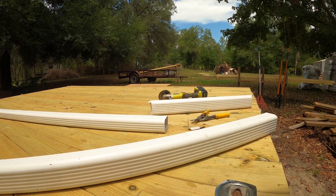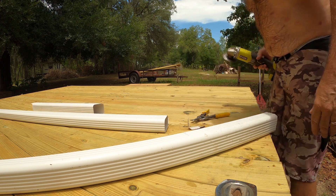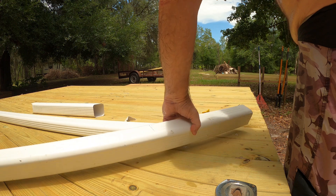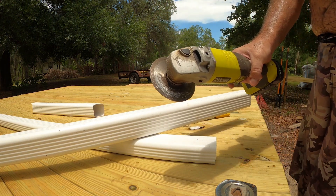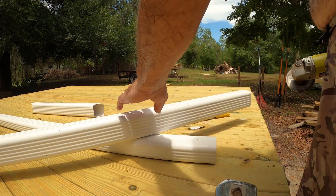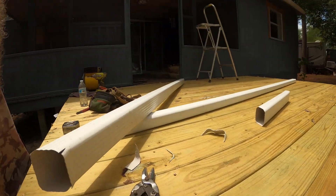Do not use a circular saw to cut these gutters or they will explode everywhere. Use a nice sharp cut wheel - that gives you a clean cut.